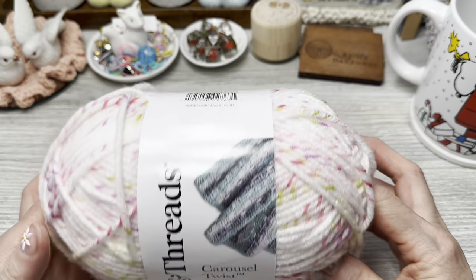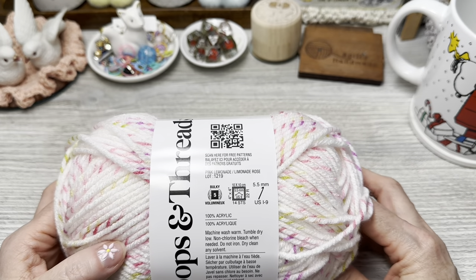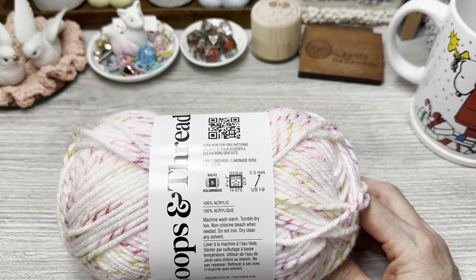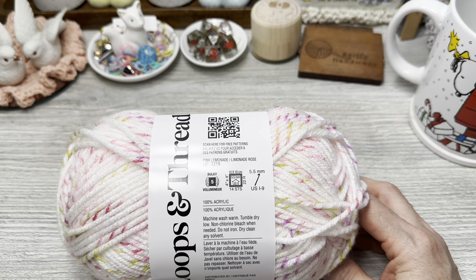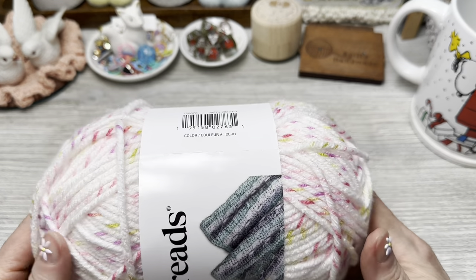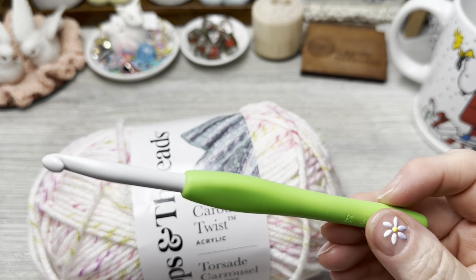You use as many skeins as you need for the size you're making. I will leave a list of sizes below for heads and ages so you have an idea of how large to make your foundation single crochet so it will fit over the person's head. The color is pink lemonade. I'm going to grab my K hook, which is a 6.5mm — this is a Clover.